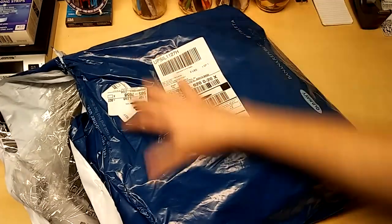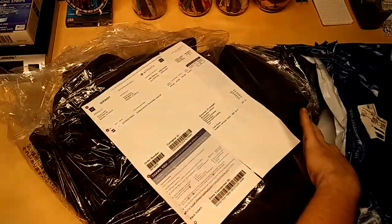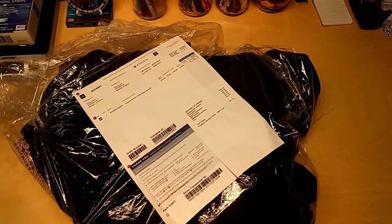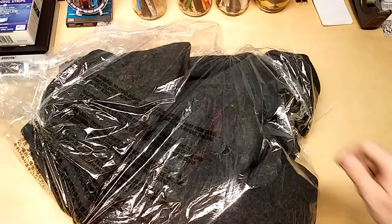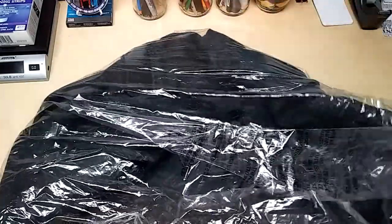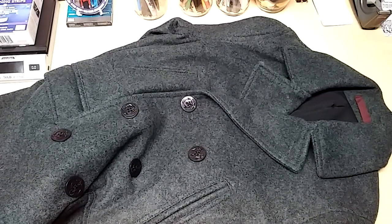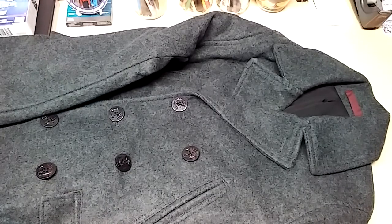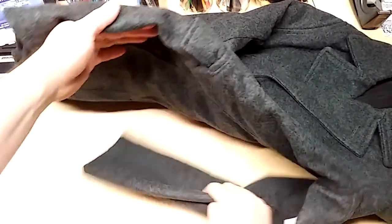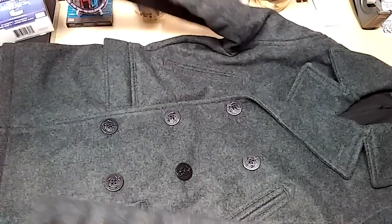Didn't even need the scissors. It's a pretty big bag. You can tell it's thick. This one is a medium. Actually, it looks really nice. Very, very nice.